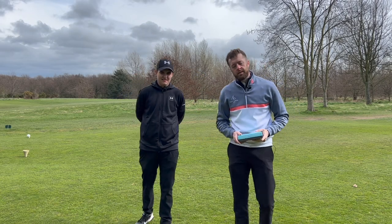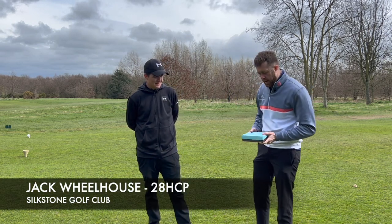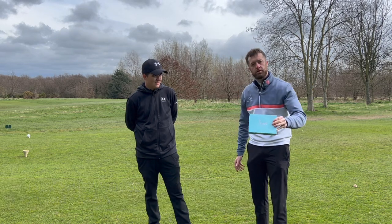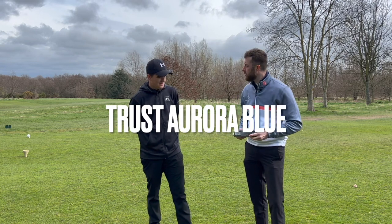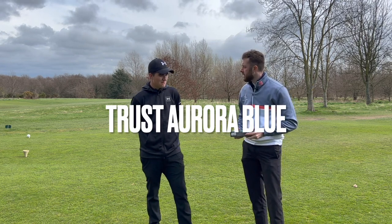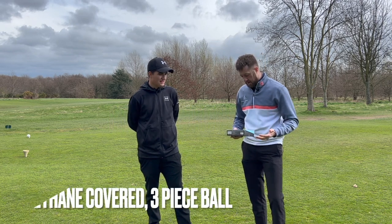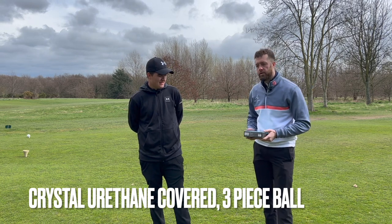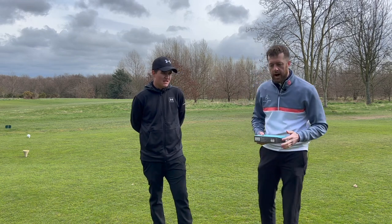Good afternoon everyone, I'm Gary Martin. Today I'm joined by Jack, a newer golfer and high handicap golfer. We're going to be doing a little bit of a test with the new ball brought out by Trust, called the Trust Aurora. It's a very premium ball at $34.99, and it's got to live up to that price tag — competing against some very big brands.